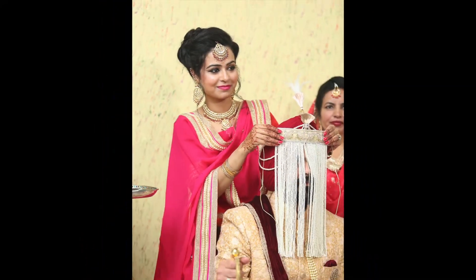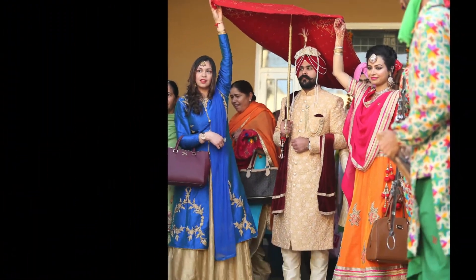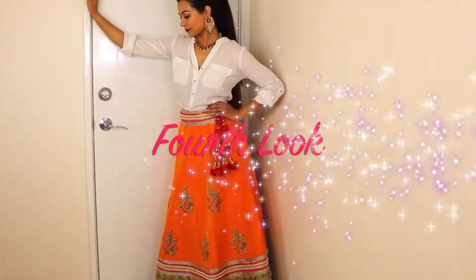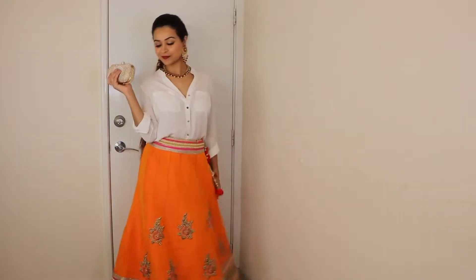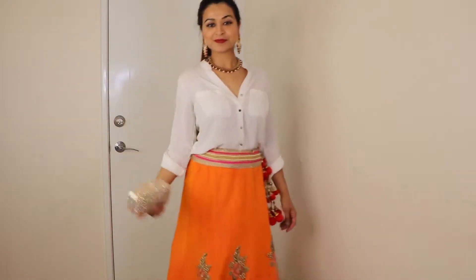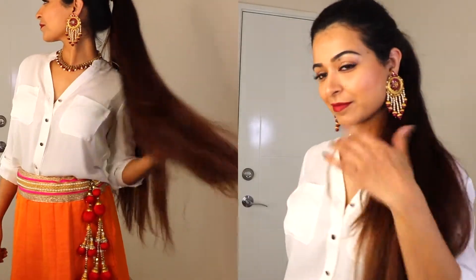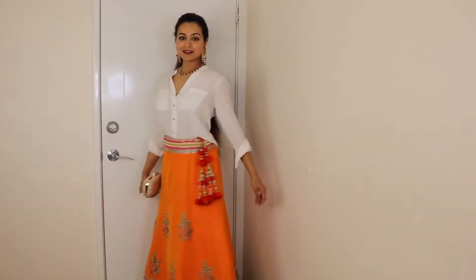This is our second lehenga — I was wearing this at my brother's wedding. For the first look, I wore it with a very pretty white shirt and rolled the sleeves for a casual look. A clutch is a must for this look. I prefer a high ponytail — this look is perfect for mehendi or lady sangeet.